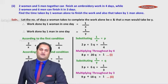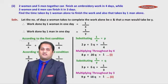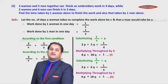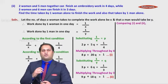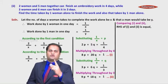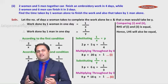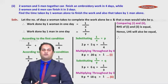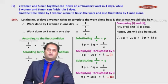Now, how do we solve these equations? The coefficients of p are 8 and 9; the coefficients of q are 20 and 18 — odd numbers making elimination messy. But observe both equations very carefully: the RHS of equation (1) is 1, and the RHS of equation (2) is also 1. Since the right-hand sides are equal, the left-hand sides must also be equal.